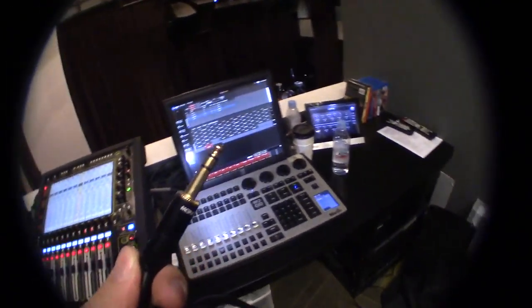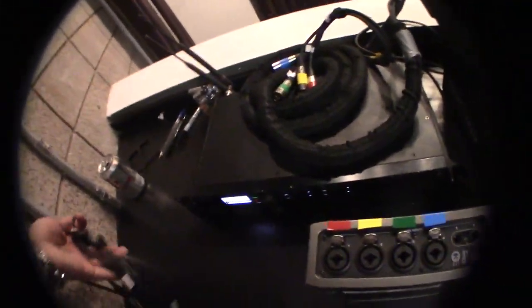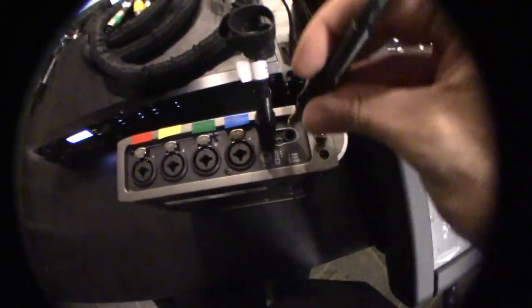This is the TRS end, which is going to go into the 5 and 6 channels on the recorder. This is the XLR end that is going to go into the board. So now we've got channels 5 and 6 connected, along with your red, yellow, green, and blue.